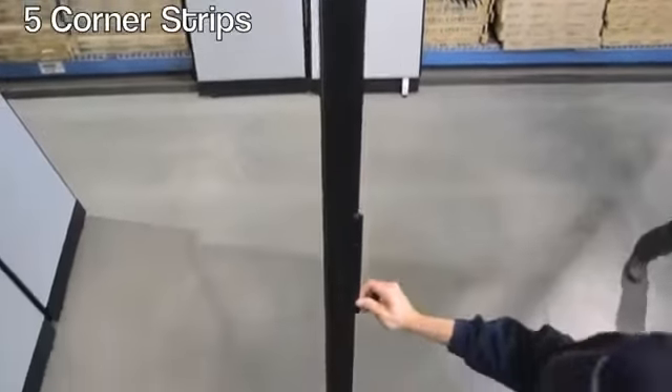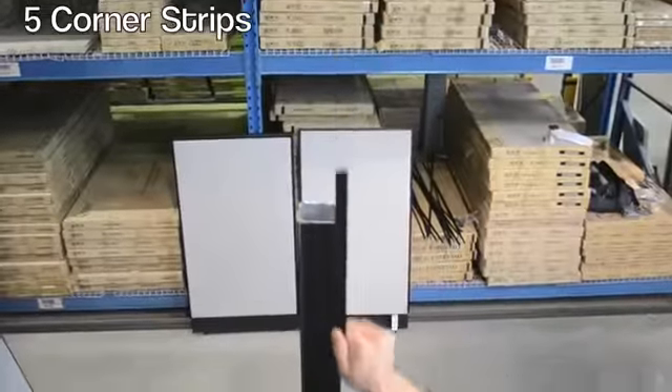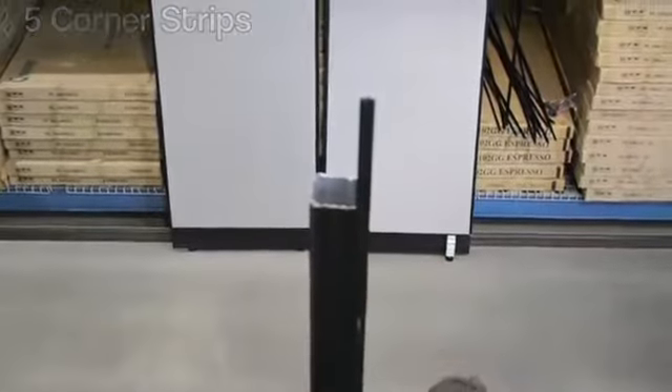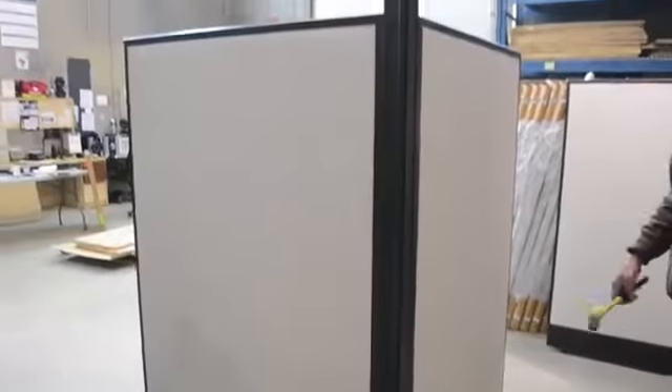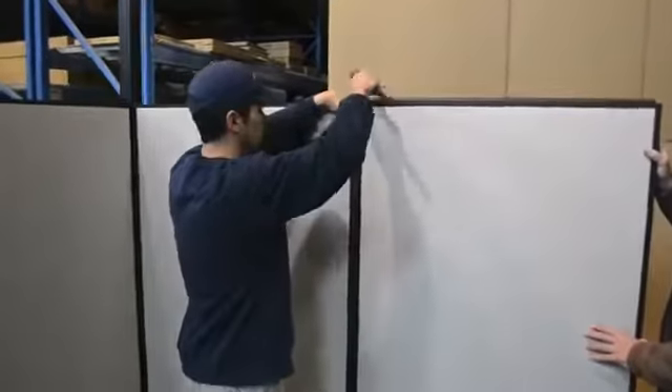Insert the five small corner strips at the top of the pack pole and hammer until they reach the bottom. Once the corner has been stabilized, you are ready to add your next panel.